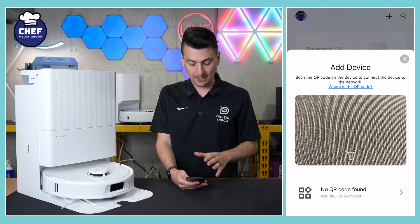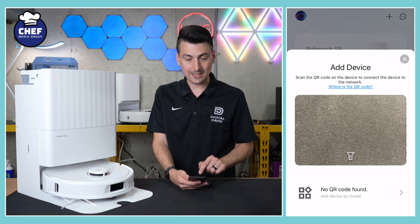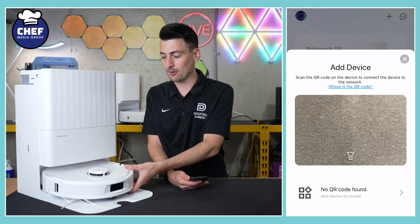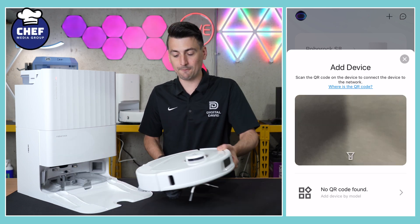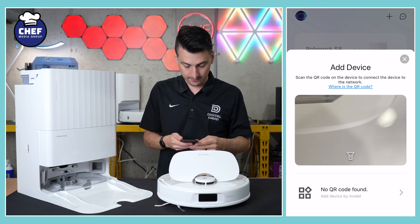We can add our device either using the camera to scan a QR code on the vacuum, or we can manually select it by make and model. Let's go ahead and bring this out and scan the QR code on our device.